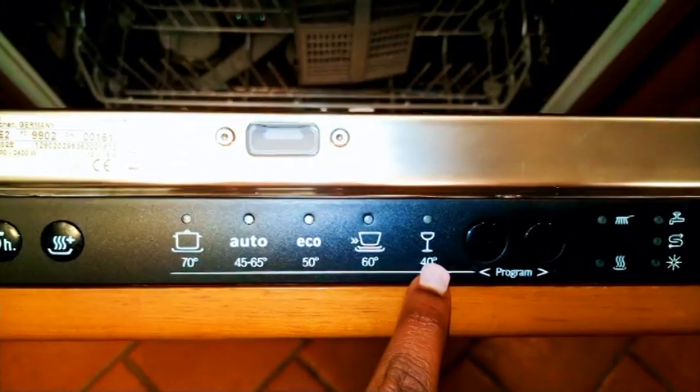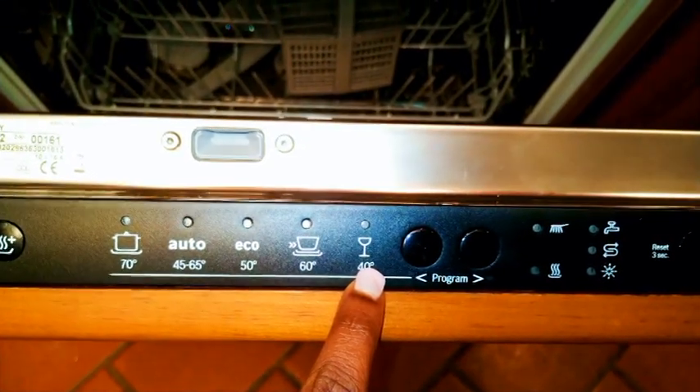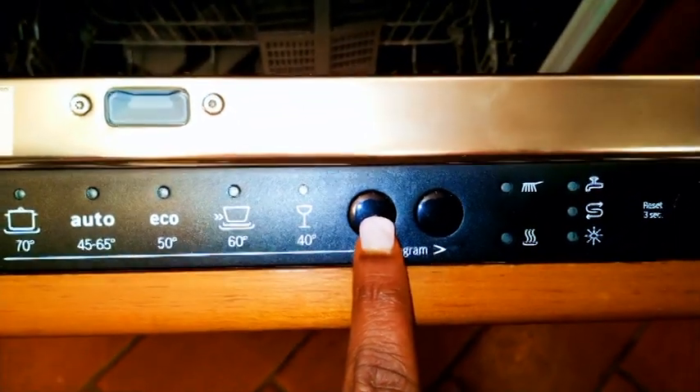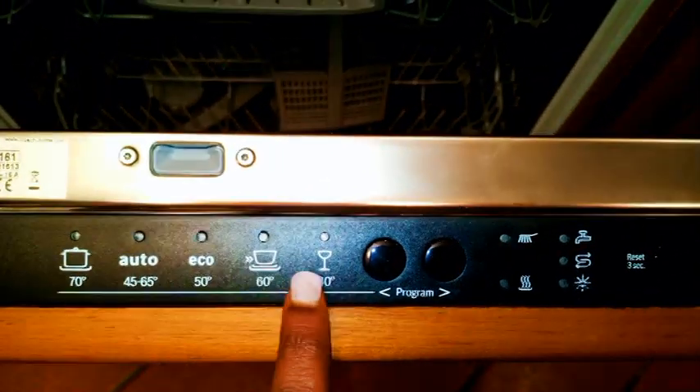Finally, this setting is for glasses — it washes at 40 degrees Celsius. As you know, glasses aren't so dirty because we just drink water, wine, and juices out of them, so this uses a lower temperature. The buttons to the left and right here are how you choose the program depending on what you want.